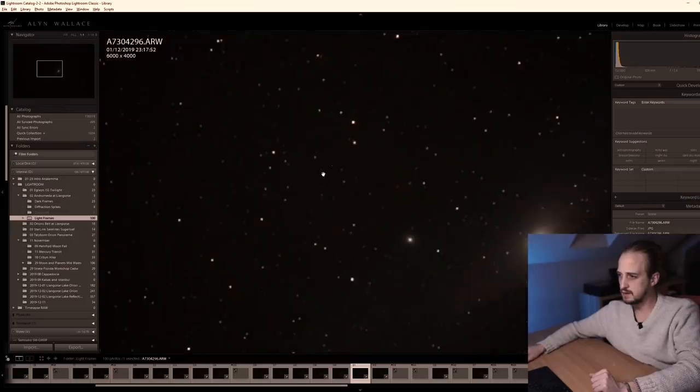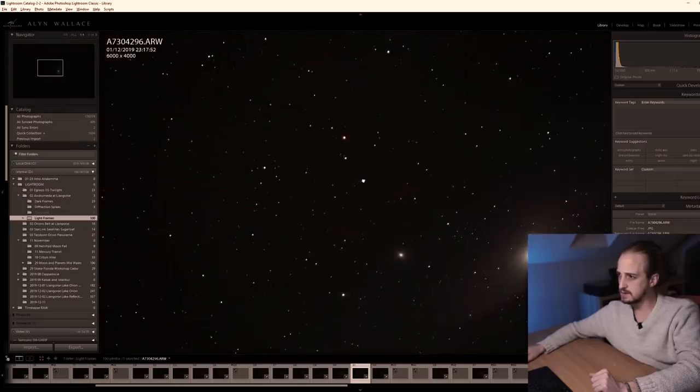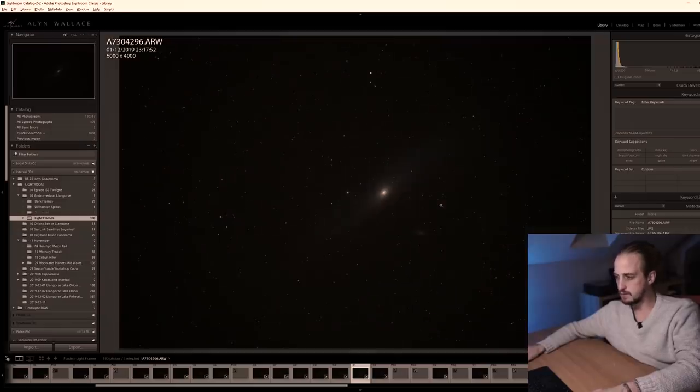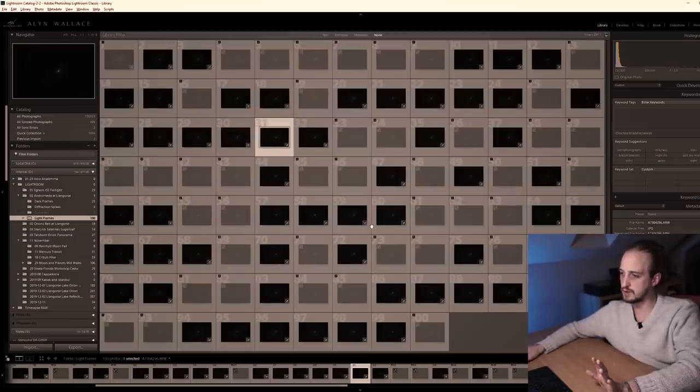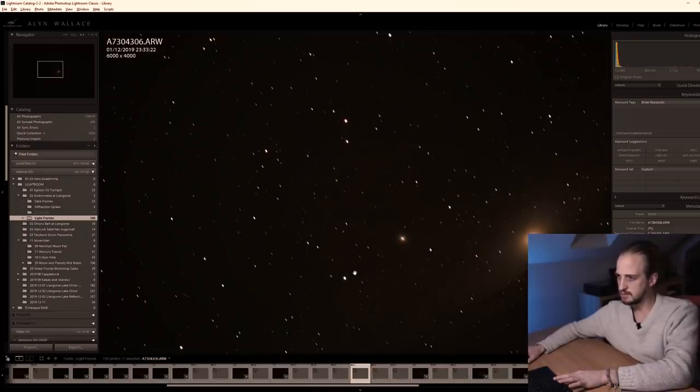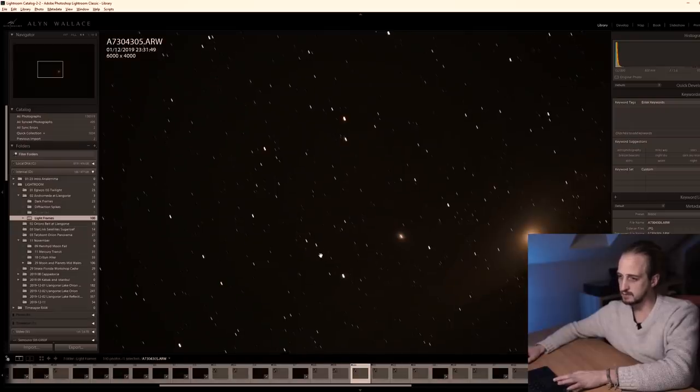I also took 100 light frames. In the video I mentioned I was doing a shutter speed of 2 minutes, but I actually brought that down to 90 seconds just to be safe. This is what one of my light frames looks like — pretty round stars at 90 seconds, you can see a little bit of detail in Andromeda, the bright core, though not much in the outer extent of the galaxy. Out of the 100 light frames, 57 had acceptably round stars and 43 were unacceptable due to star trailing — some frames show clear movement in the stars and were discarded.